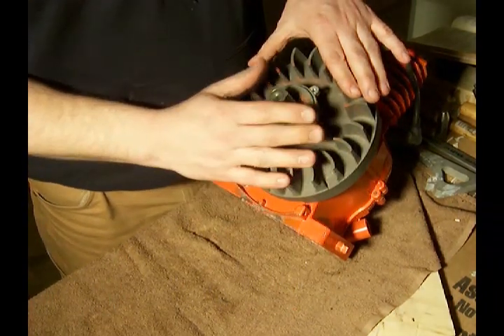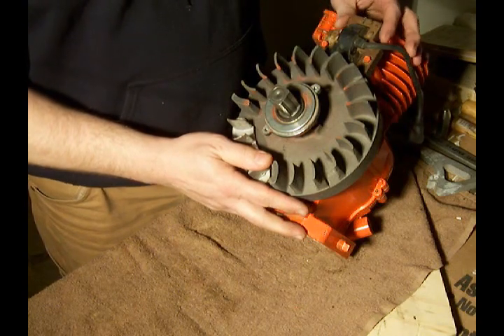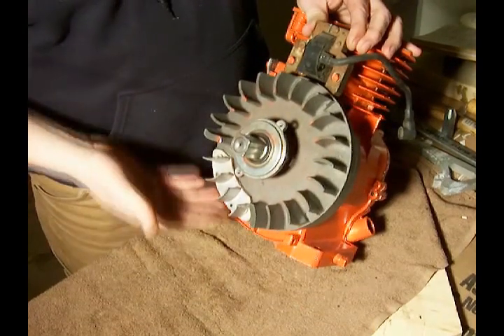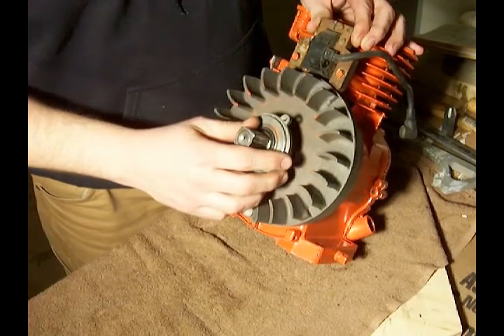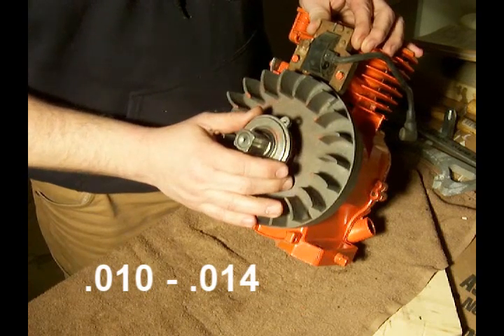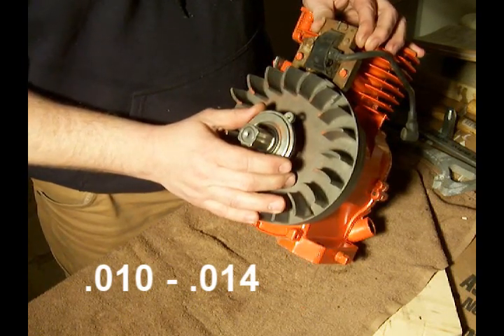Now we've got our flywheel and our starter clutch put back in place. What we need to do is set the gap for our coil here — the proper gap between the flywheel magnet, which happens to be down here at the moment, and the coil. According to my Briggs & Stratton book, for this particular model engine, it is .010 to .014.